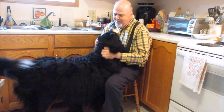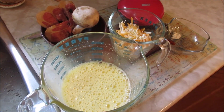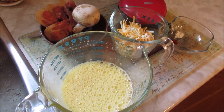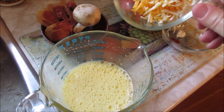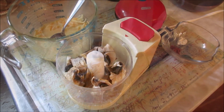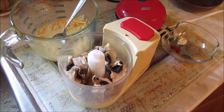He does like his cheese — or should I say love. There you go, Bubba. I've whipped up my two eggs, to which I will add about a cup of the grated cheese.